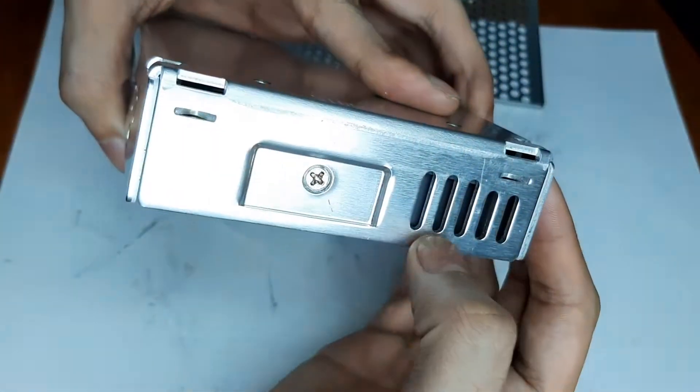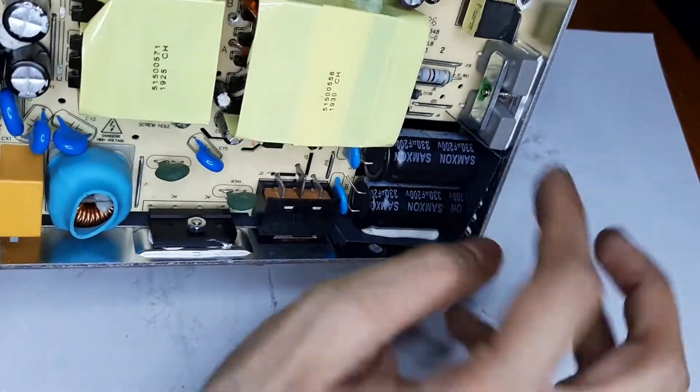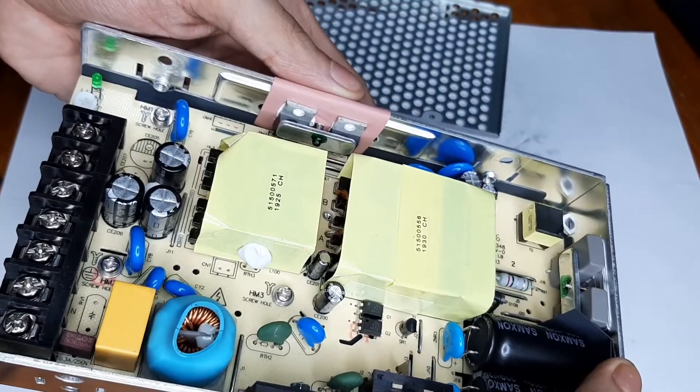One thing I don't understand is there are vents here, but there's a piece of paper blocking them, and that is stuck to the capacitor. I'm not sure why. These are your main output diodes.